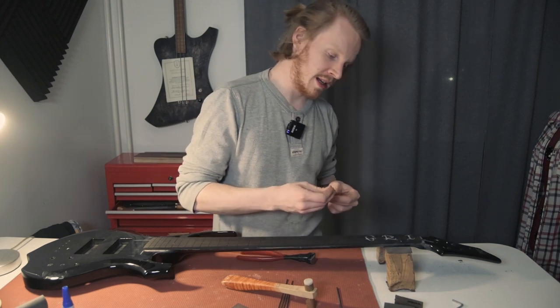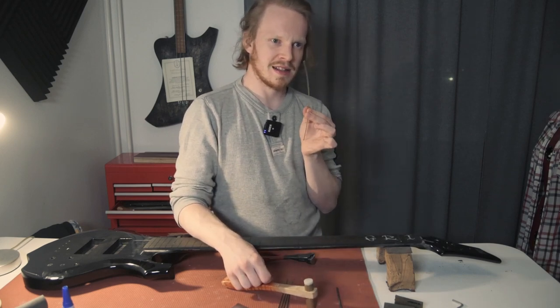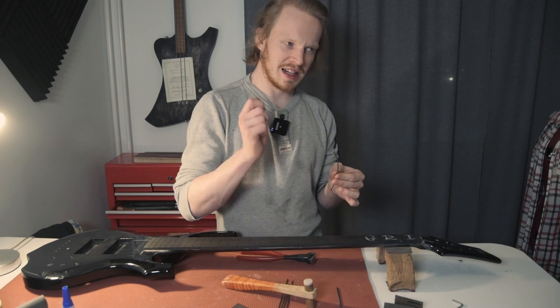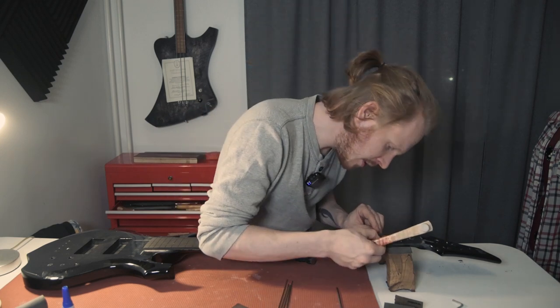It's really interesting hammering in bell brass — it has a ring to it, sort of like the gong of a bell, funnily enough.